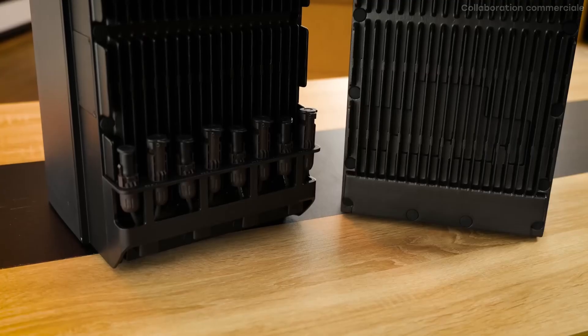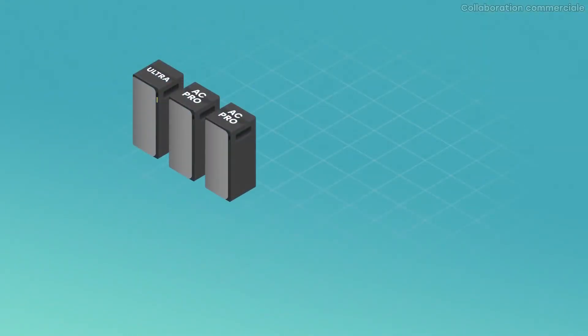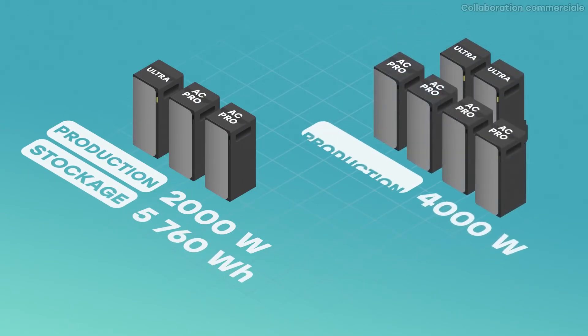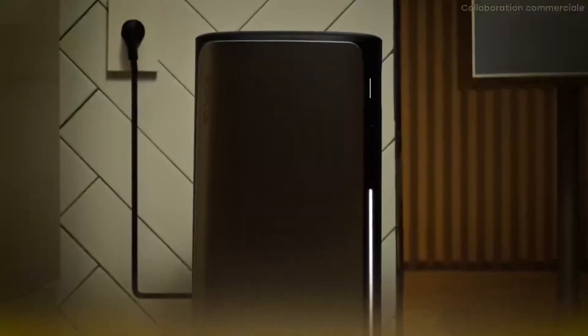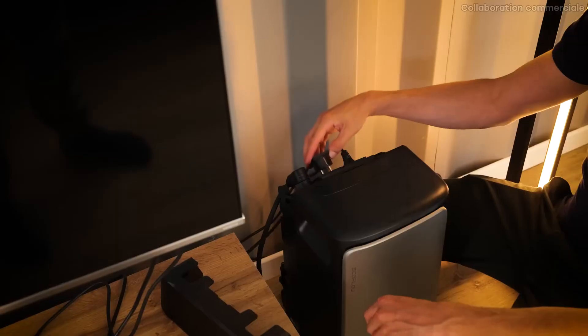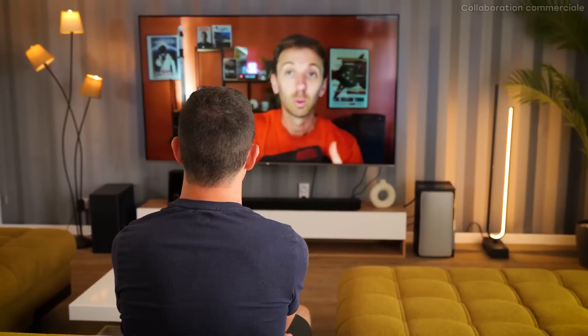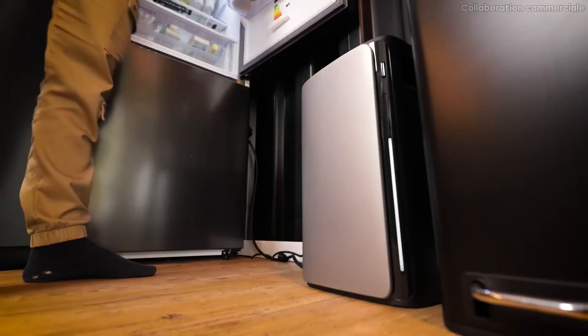That's exactly what they did with the Stream AC Pro. It looks exactly like the Stream Ultra with one difference: it has no solar panel input — it's purely for storage. For example, combining a Stream Ultra with two AC Pros gives 2,000W output and 5.76 kWh storage; two Stream Ultras and four AC Pros provide 4,000W output and 11.52 kWh storage. If you already have plenty of solar panels on the roof and only need to store surplus, just get AC Pros. These batteries have a 10-year warranty and a 15-year lifespan, and EcoFlow suggests placing them around your home near the devices you use.